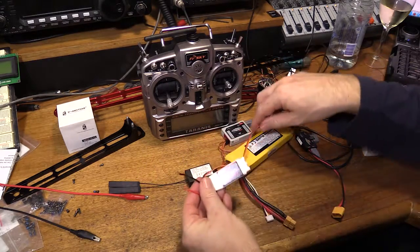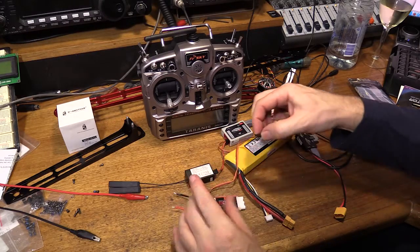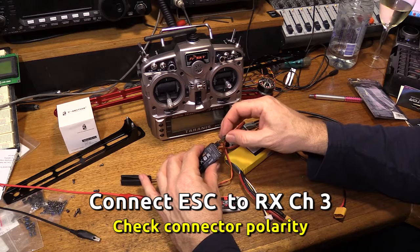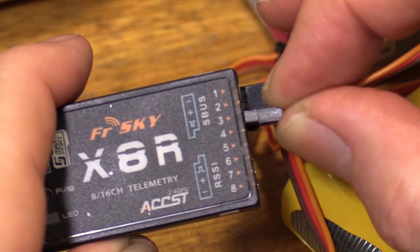Power for the ESC will come from a power supply over there. We'll plug this into channel 3 of the receiver, making sure we get the polarity right. There we go, channel 3.